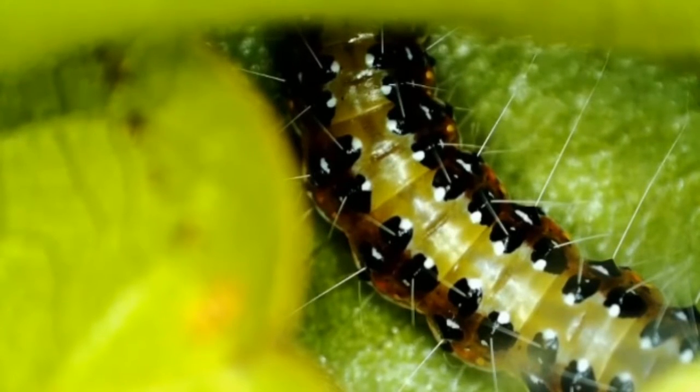And what it's pumping is something called hemolymph, which is the equivalent of our blood. It's green, mostly, and it's being pumped all the way around this caterpillar's body.